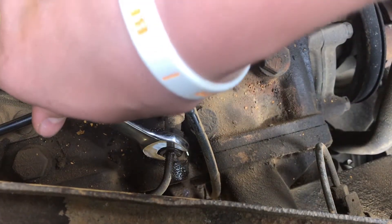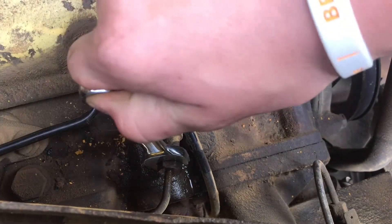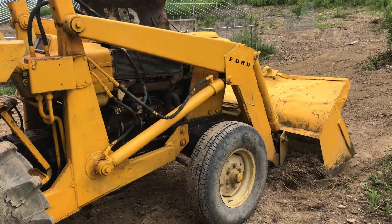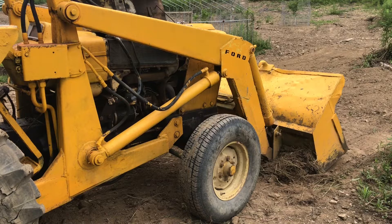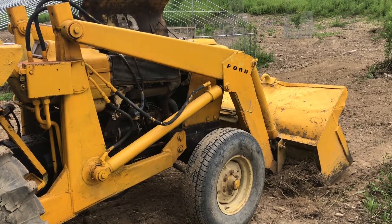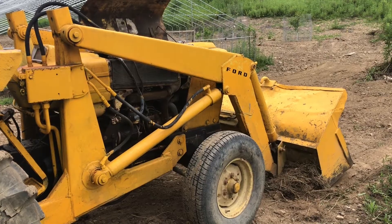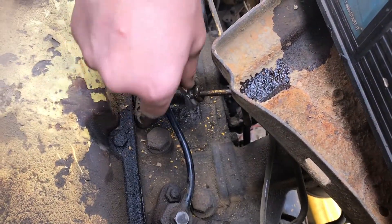There went the bubbles — now go ahead and crank it closed. Now that we have the air bled out of the injector, we're going to go ahead and crank it again to build the pressure. Just keep repeating the process until you have all the air out.